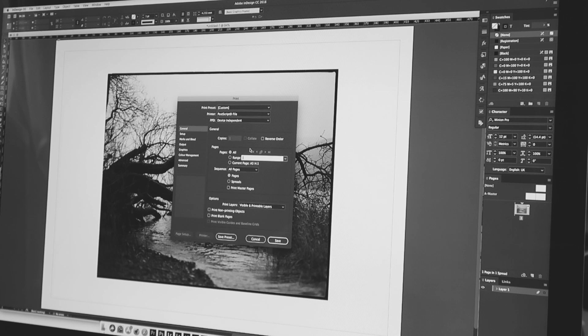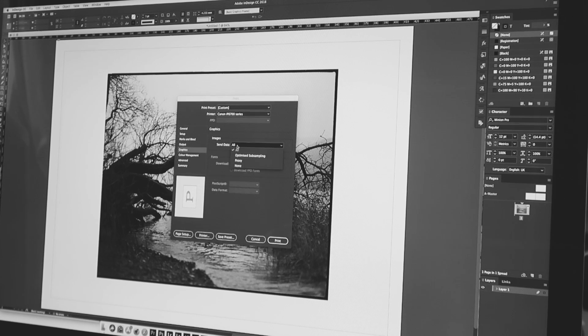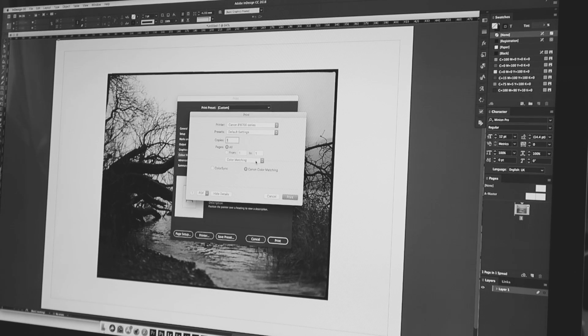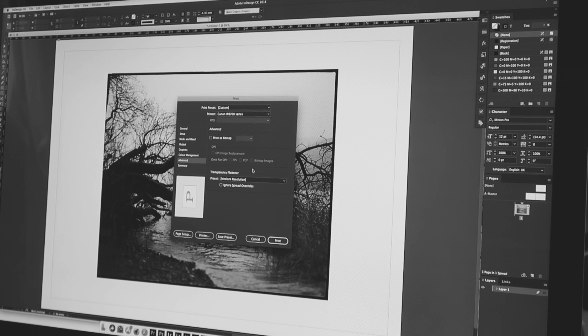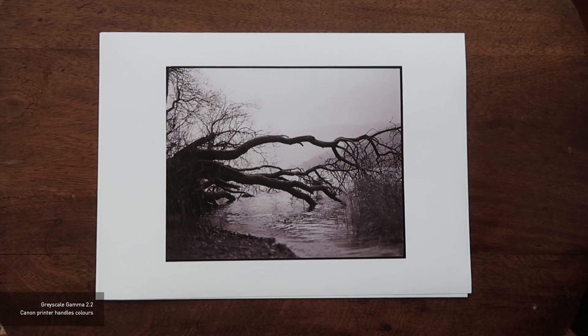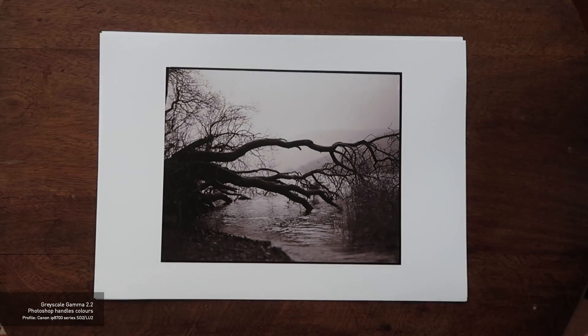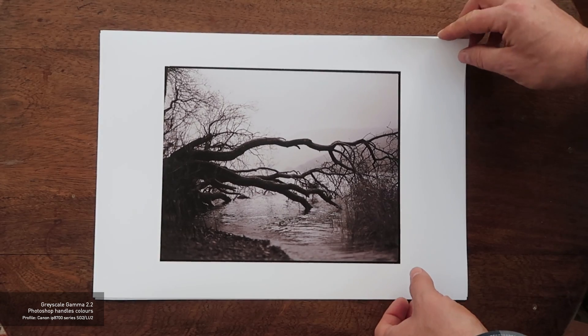One thing I find quite strange is I tend to print a lot from Photoshop, but being a graphic designer I use InDesign a lot. I've actually started printing from InDesign and noticed that with exactly the same settings and exactly the same ICC profiles, the end results are totally different. That's not great, because for colour consistency — or at least black and white consistency — it's a bit of a minefield.